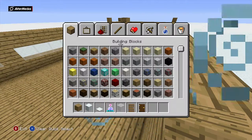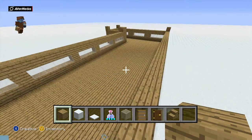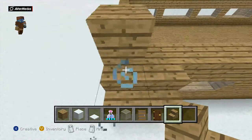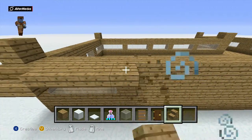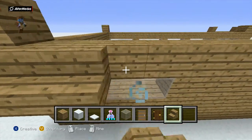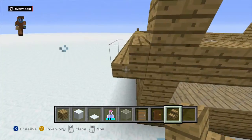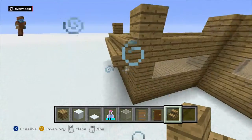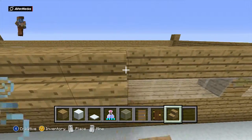Now you'll be moving on to the roof, where you will need oak wood stairs. Place them along there above the window bit, then just bring it all the way around. I like to have a little bit hanging off at the top — it's hard to explain but I'll show you guys.